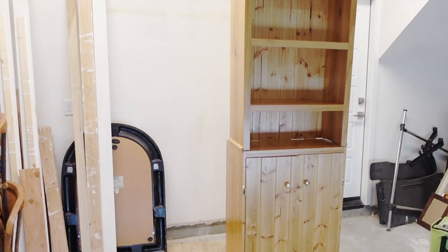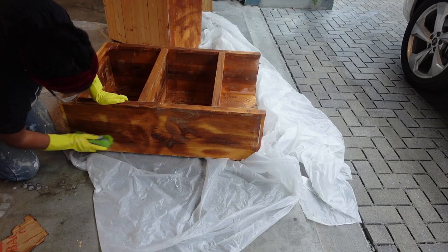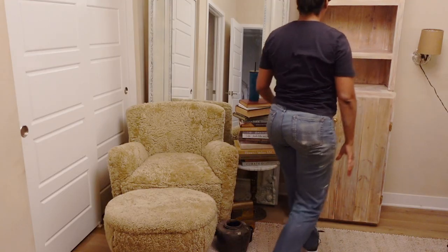I completed a furniture flip — if you didn't catch that, go back and watch it. It's part of my fall DIYs. I found a Facebook Marketplace piece for about 40 bucks and flipped it into this beautiful European-inspired pine hutch, which is now in here with some brass accents for hardware. I also hung a new light fixture.